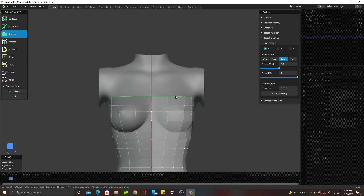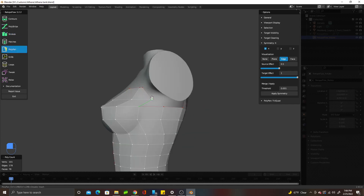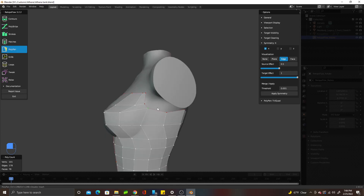You'll also see me sculpt, texture, and rig in this video. It's a lot, so feel free to slow things down if you need to.